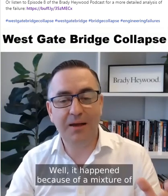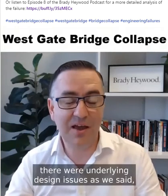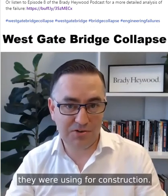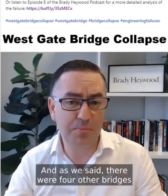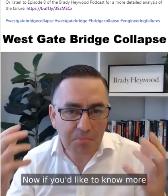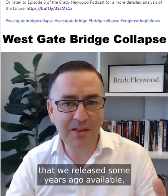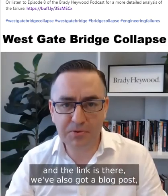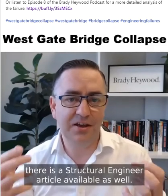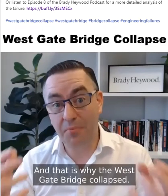Why did this happen? It happened because of a mixture of design and construction issues. There were underlying design issues, and there were also problems with the methodology they were using for construction. As noted, there were four other bridges around the world that collapsed around this time. If you'd like to know more about the Westgate Bridge collapse, there's a podcast, a blog post, and a structural engineer article available with technical detail. And that is why the Westgate Bridge collapsed.